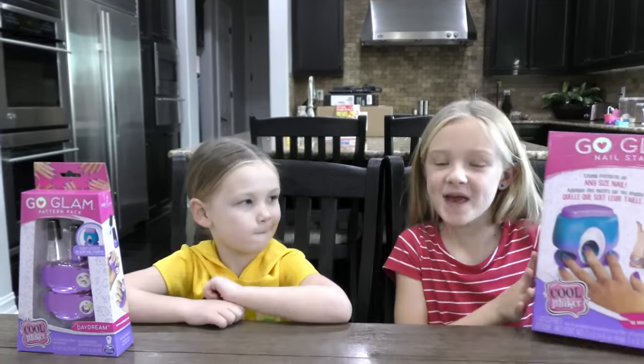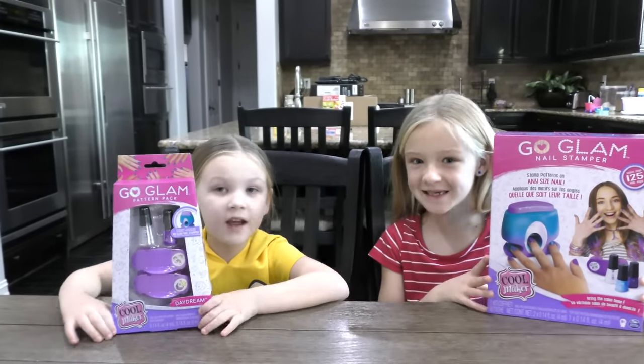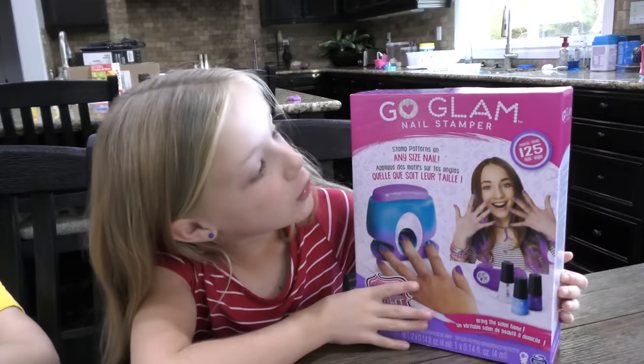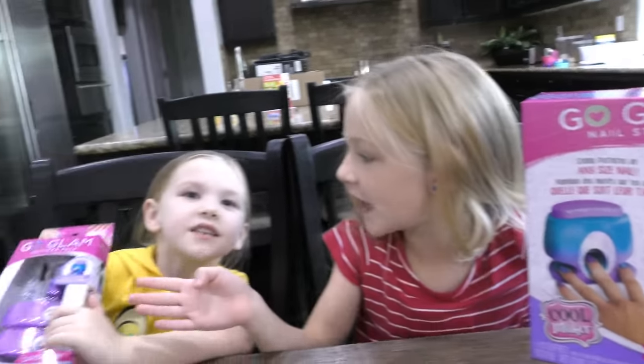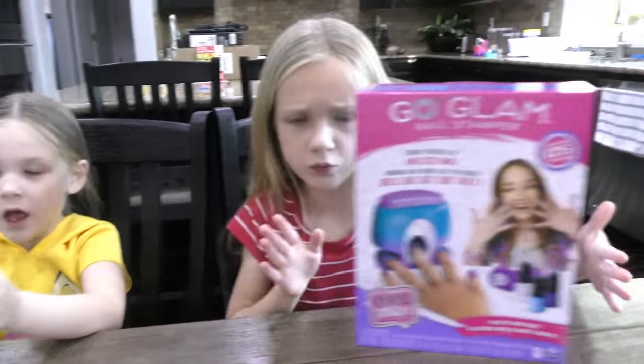So we have this big nail polish set from Christmas, and a little set from Christmas too. This is a Go Glam nail stamper, and Madison has a Go Glam pattern pack with some nail polish in it as well.